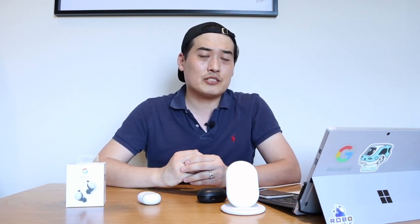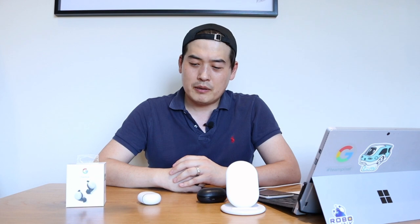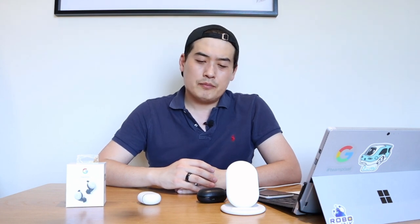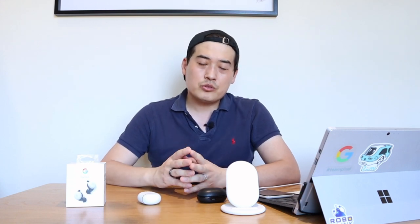The downside again is the latency. I don't think Google will be able to improve that given the standard Bluetooth 4.0 connection. On sound quality, Google could address this by releasing a good equalization software update — then the Pixel Buds 2 could easily match or even beat the Bang & Olufsen E8. But at the moment, the sound is a bit light and you can't customize it, which is a significant drawback.